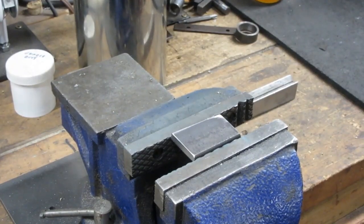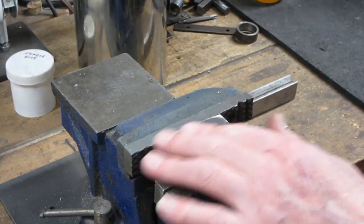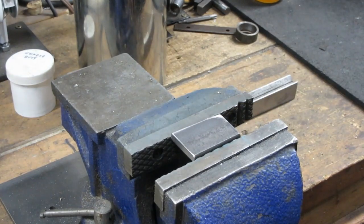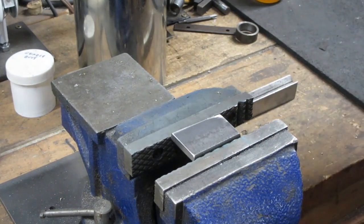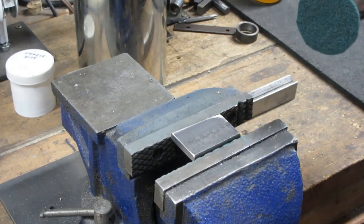Now we're going to try this out on just an ordinary piece of metal bar stock. This is the way it comes with a black coating on it. First we'll try it with the slower RPMs and then we'll try it with the higher RPMs.